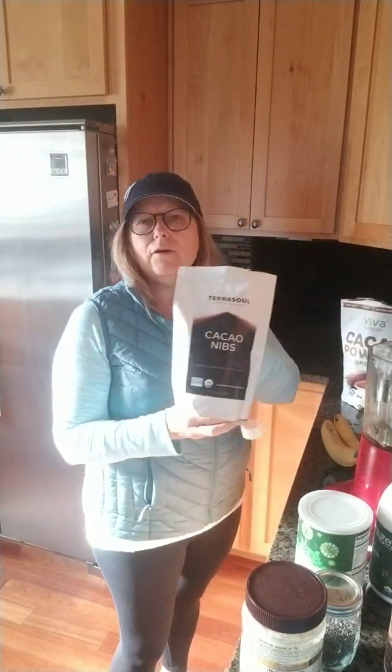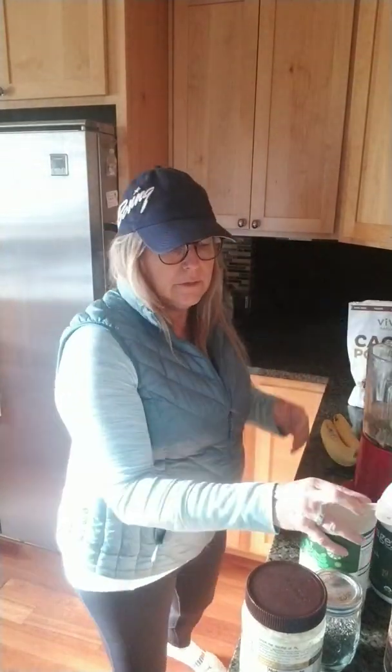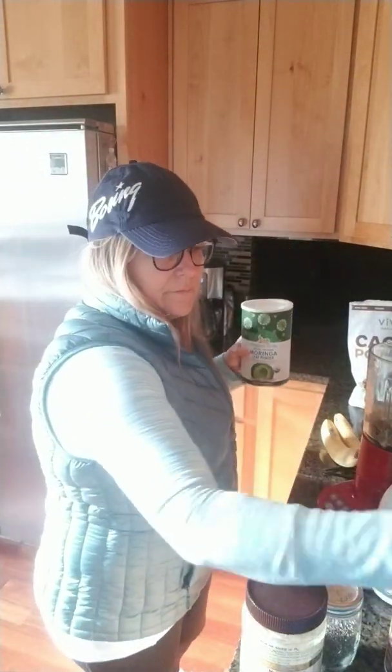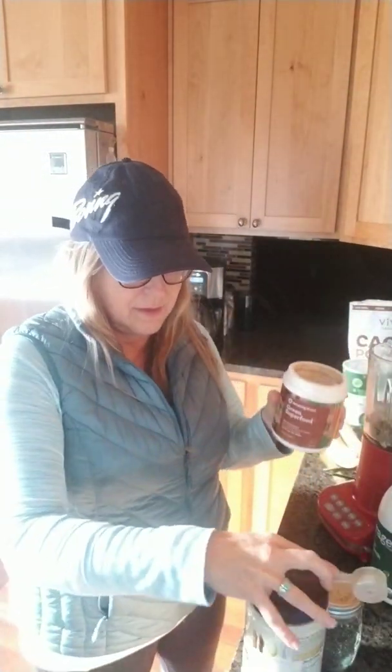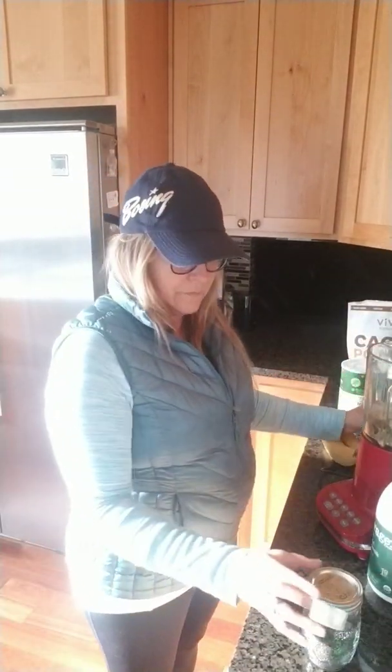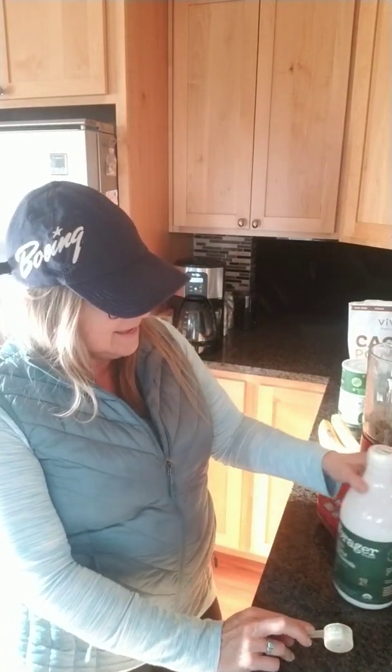And then cacao nibs — I do two scoops of those — and cacao powder. I got these all on Amazon, so you could do a superfood Amazon order to get them.